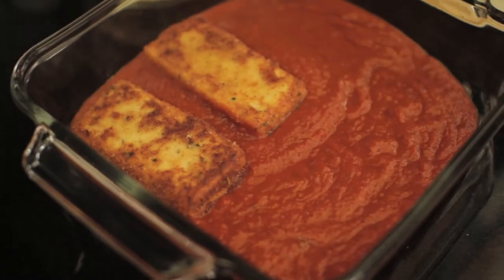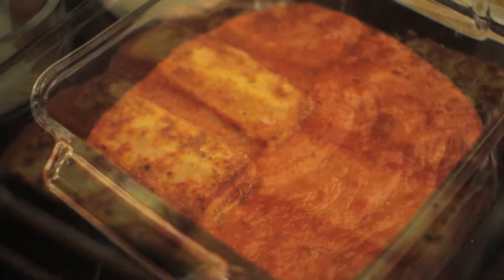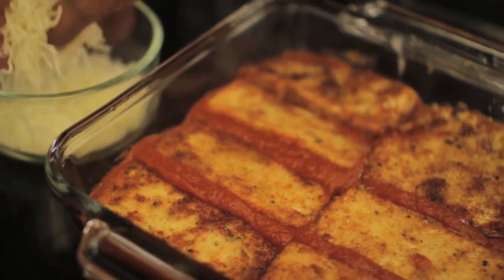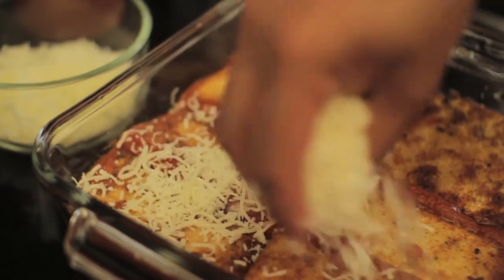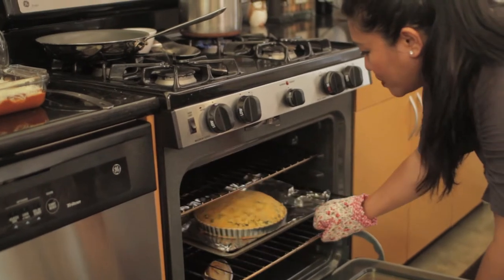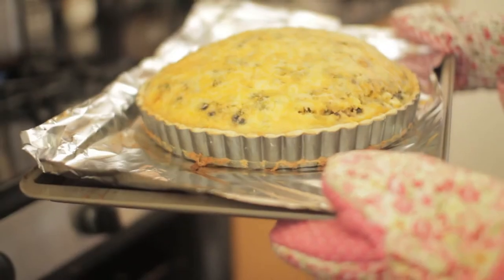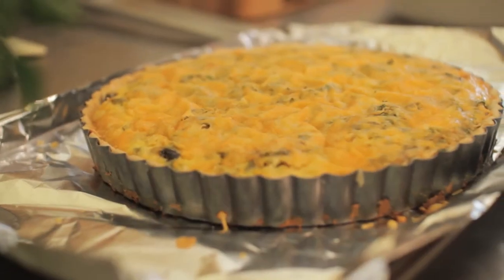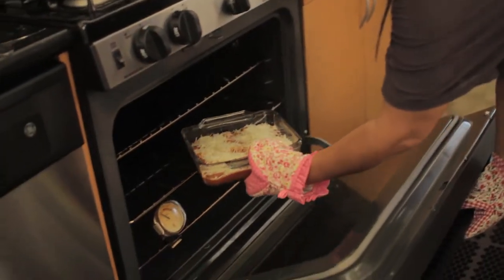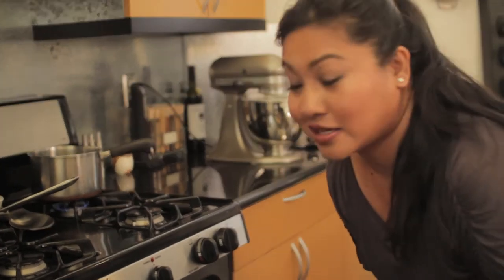Beautiful — what a great recipe. I have parmesan, romano, and asiago cheese mixed here, and I'm just going to add it on top. Look at that — it's looking so handsome. Bake at 375 degrees for just 15 minutes because you just want to melt that cheese, and that's it.